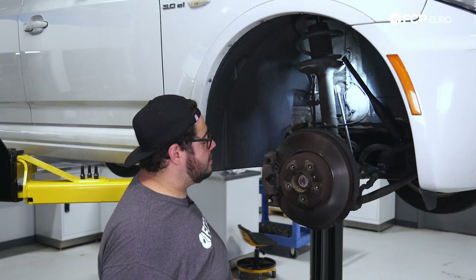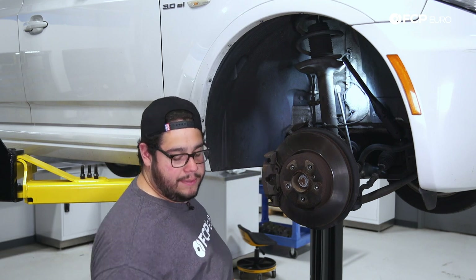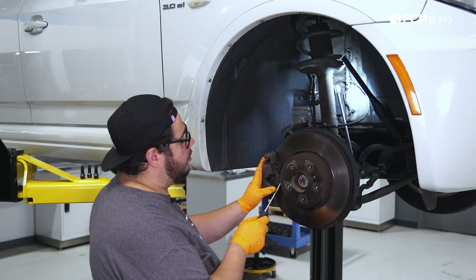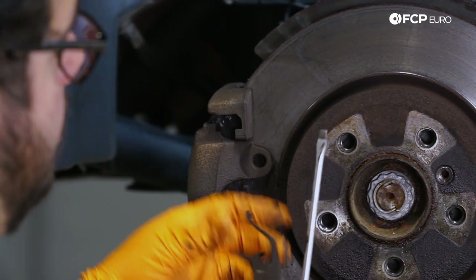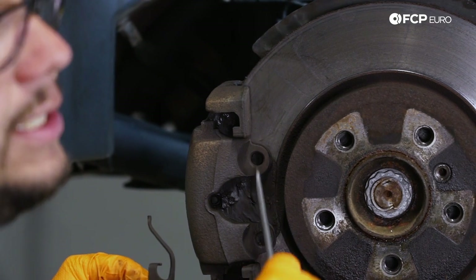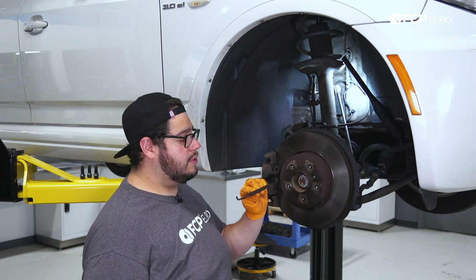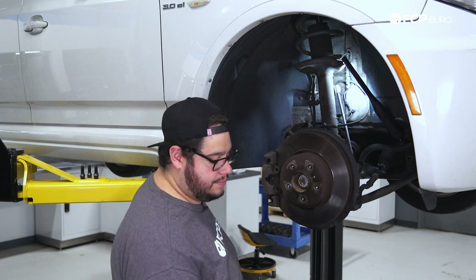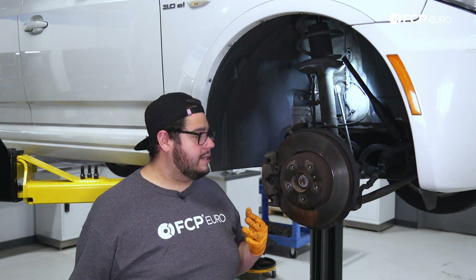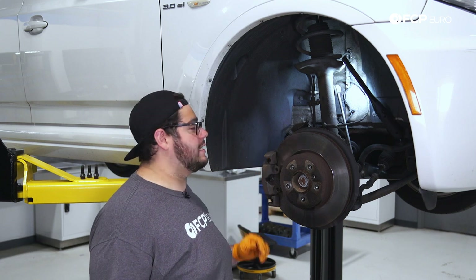Now that we have our set screw off, we're going to move over to the rotor and remove this anti-rattle clip. I'm going to use a flathead screwdriver to work it off, by prying in the middle of it. You can release it from these two points in the caliper and then bring them towards you. We're going to be replacing these with some new ones, so we're going to set these to the side.